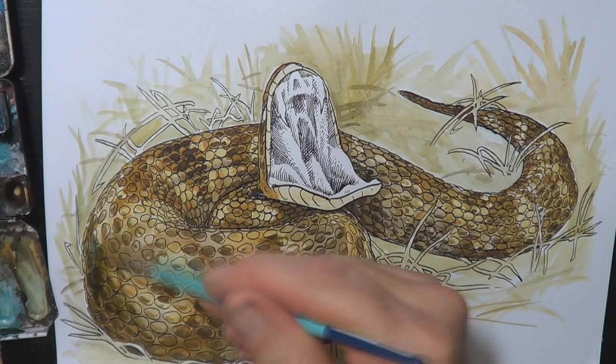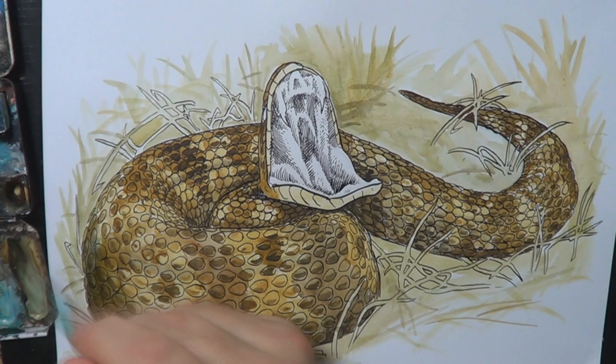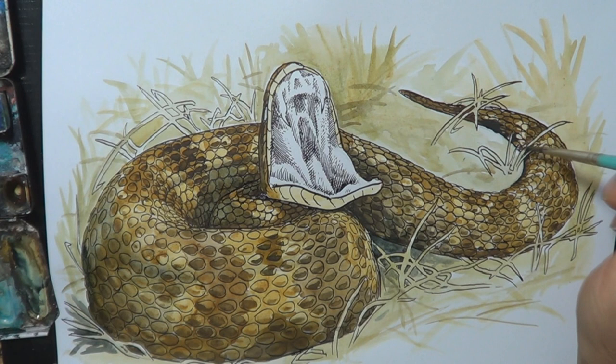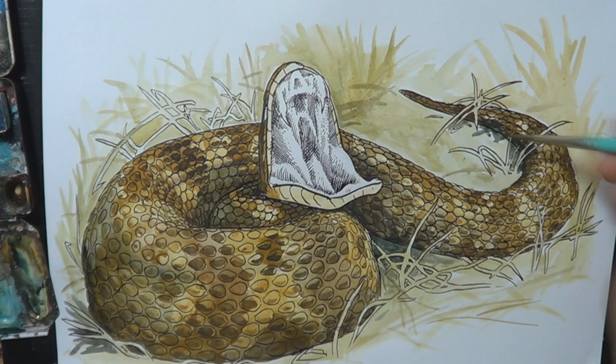So with a bit of Payne's Grey, I'm making some bits darker, putting in the shadow areas. I'm also extending those shadowy bits down into the ground in between the blades of grass, and that's also anchoring the snake into its environment — making it look like it's sitting in the grass.